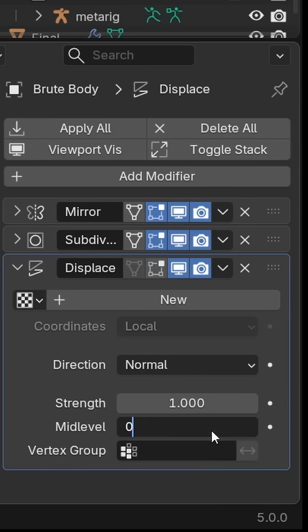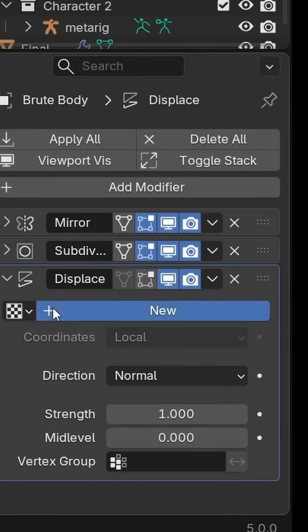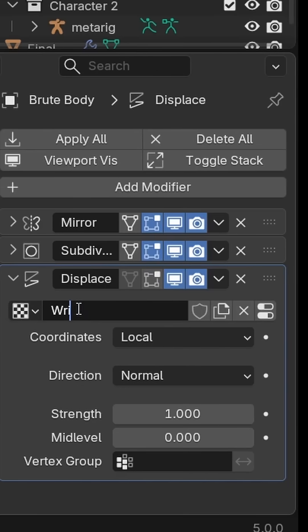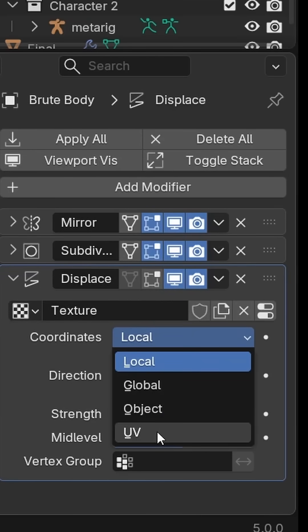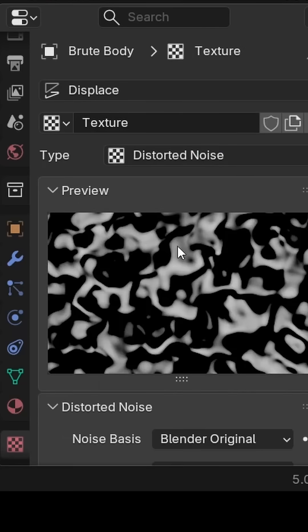Set the mid-level to zero. Now you create a new texture — call it Wrinkles. Set the coordinates to UV, and in the texture tab, change the type to a distorted noise texture.